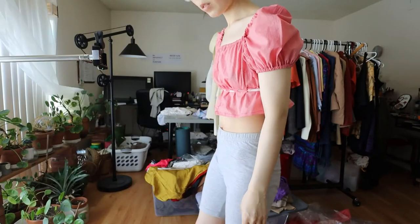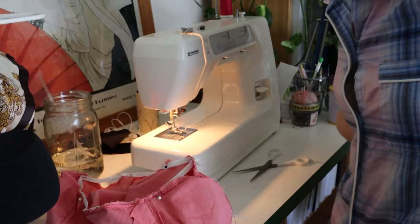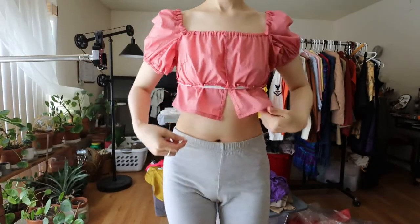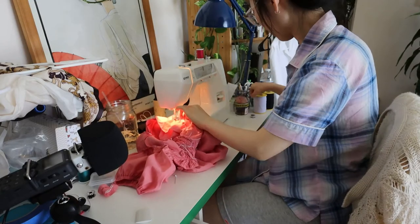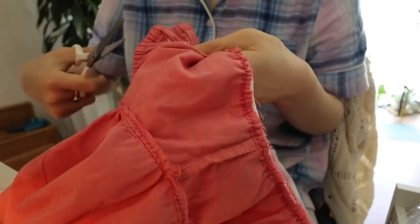With one last look at this unfinished top, all that was left was to attach the bodice to the peplum piece and add an elastic to the waistband. And after all that is done, here is the final look.